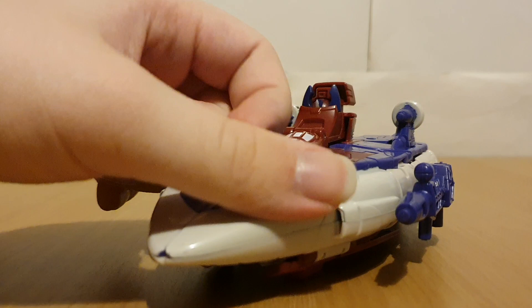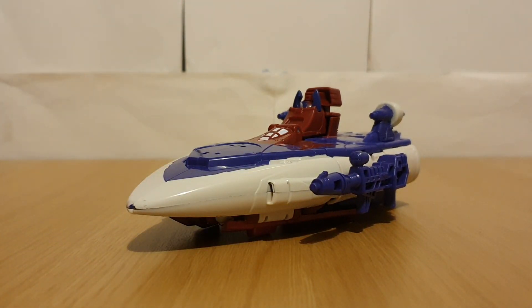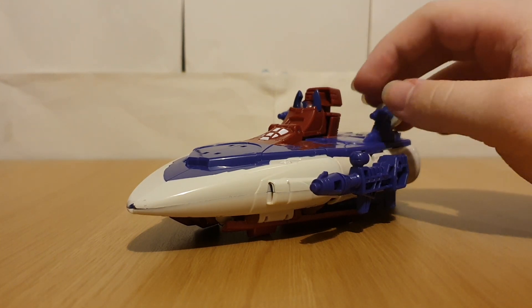Keep in mind this is a Studio Series mold, not a War for Cybertron Trilogy or Legacy originating mold, so that's pretty cool.